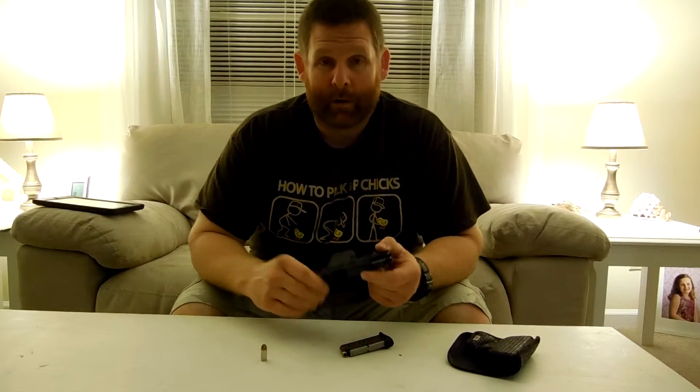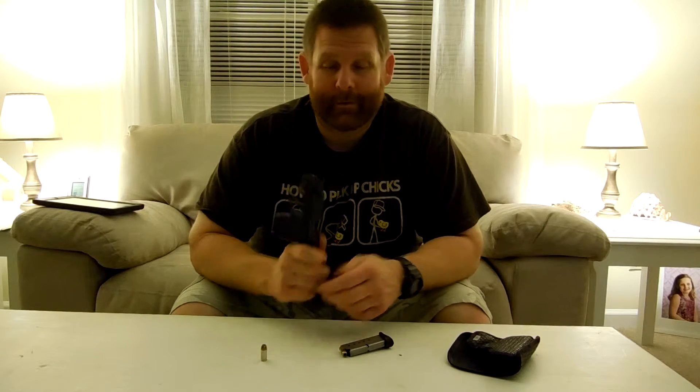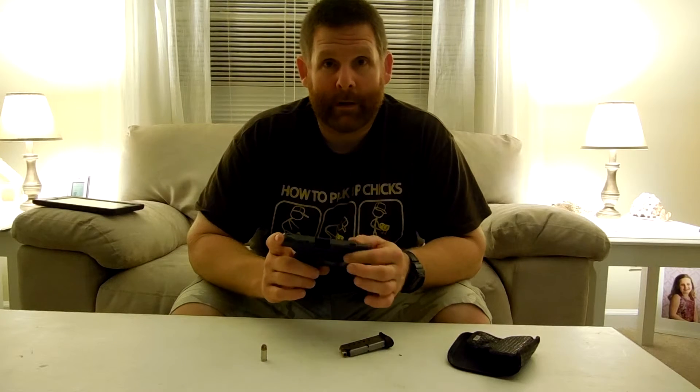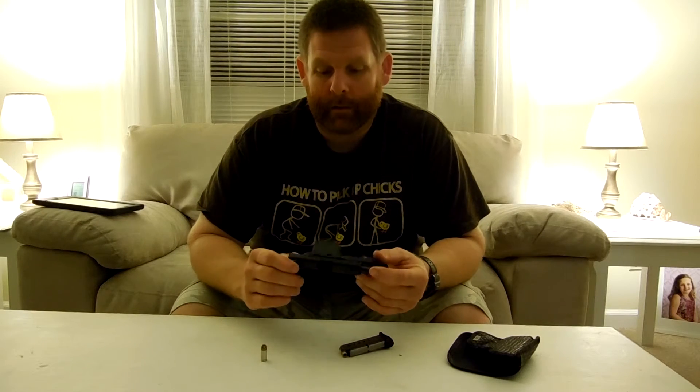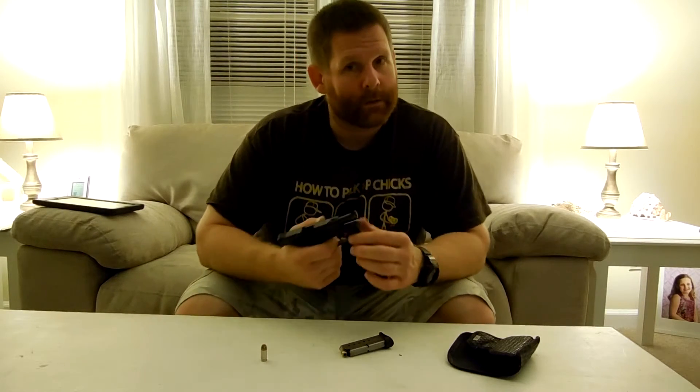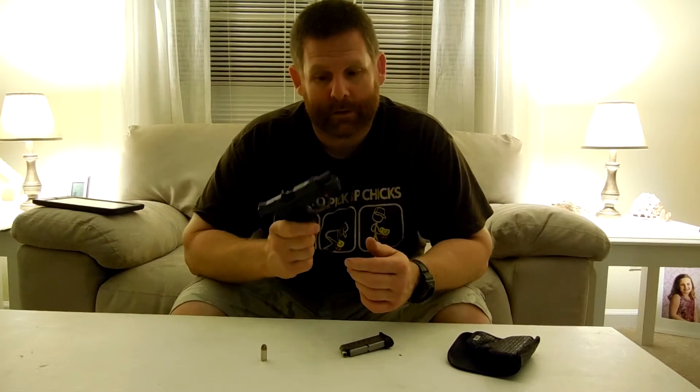If you are thinking about getting this pistol, don't let anything stop you. And if you're still kind of on the fence about it, I would go to a local range — because a lot of times they have pistols you can shoot. I didn't do that, I just bought it. You can just try them out and done deal.